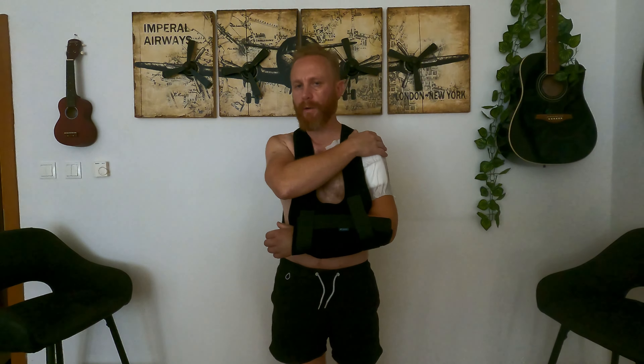I returned home with a sling — as you can see, this really great fashion item that I need to wear for a couple of weeks, or perhaps a month. We'll see about the healing. What is really important: the first thing to do when you get home is try to remove the stiffness of the elbow, wrist, and fingers, because your shoulder still needs to be immobile — you cannot and should not move it at all.